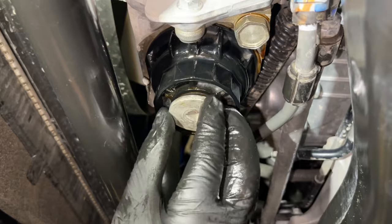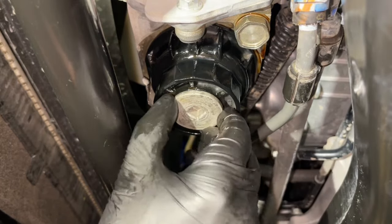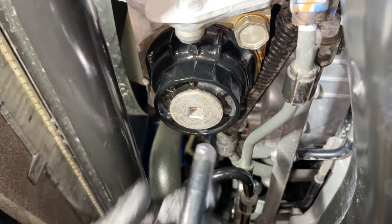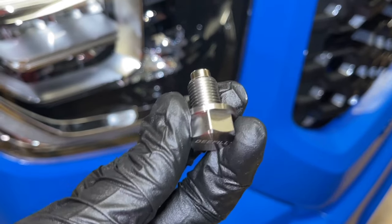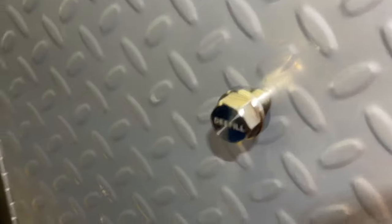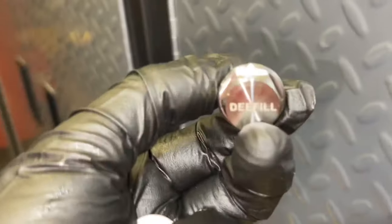Next, we're going to put our cap back on, making sure that it's threading evenly. We do not want to put this on very tight — you don't want to damage it. If you keep tightening too much, it will start to move the entire housing. So we're just putting our extension end in there and getting it nice and snug. Hopefully you enjoyed the video. Check the video description for the full oil change video, as well as a playlist for everything else I've done on this truck. If you're new to the channel, feel free to subscribe. Thanks, guys.